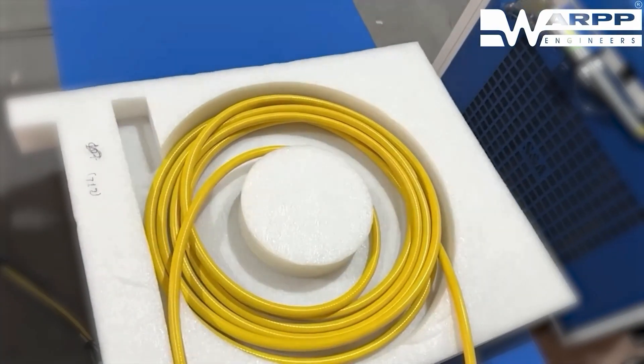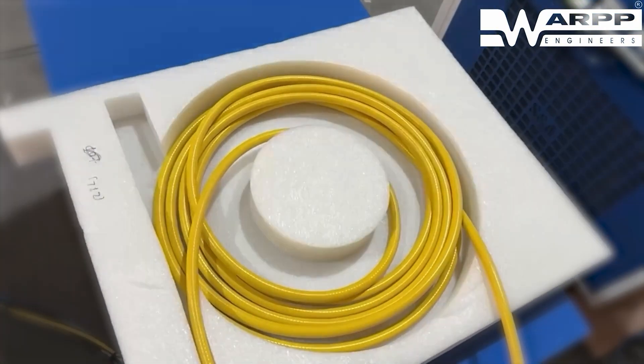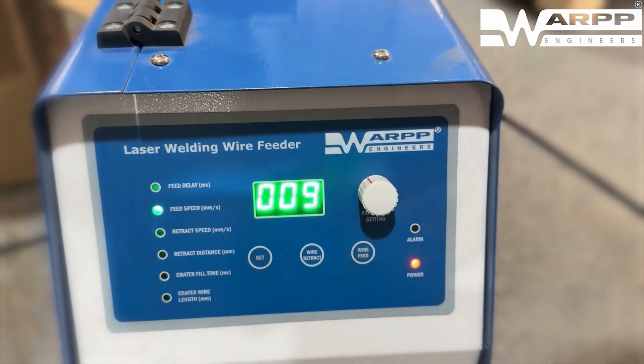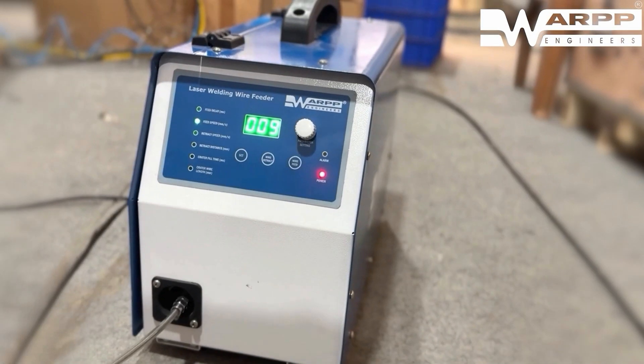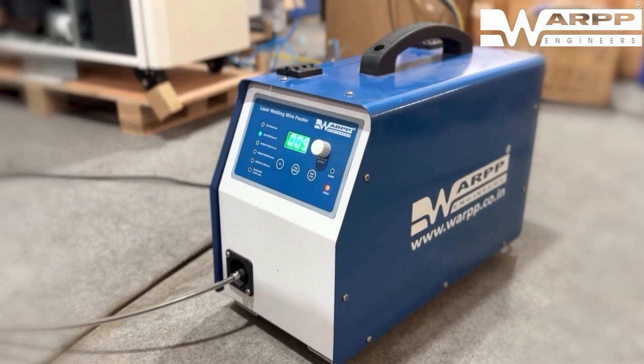Our torch features triple clad fibre, engineered specifically for durability and long-lasting performance. Additionally, the machine is equipped with an advanced wire feeder, offering adjustable feed rates and wire retract functionality, maximizing control and precision.